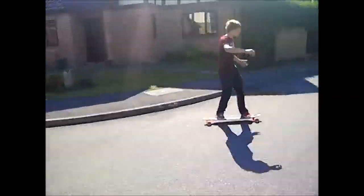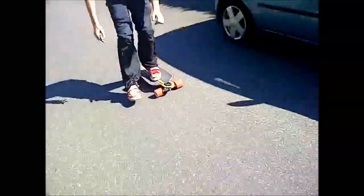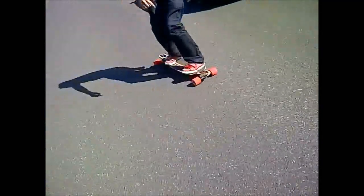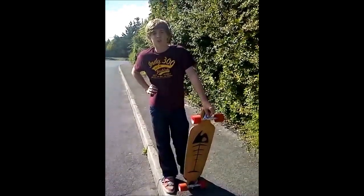And that is how you turn and carve on a longboard. Thank you.